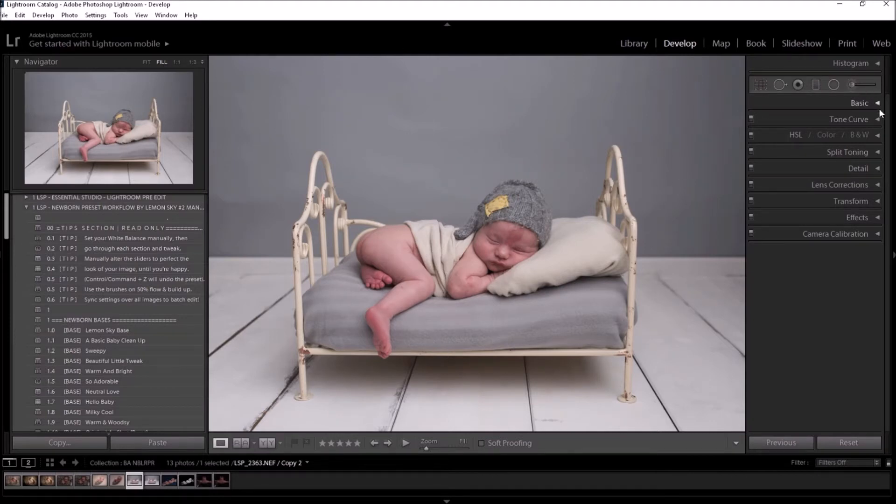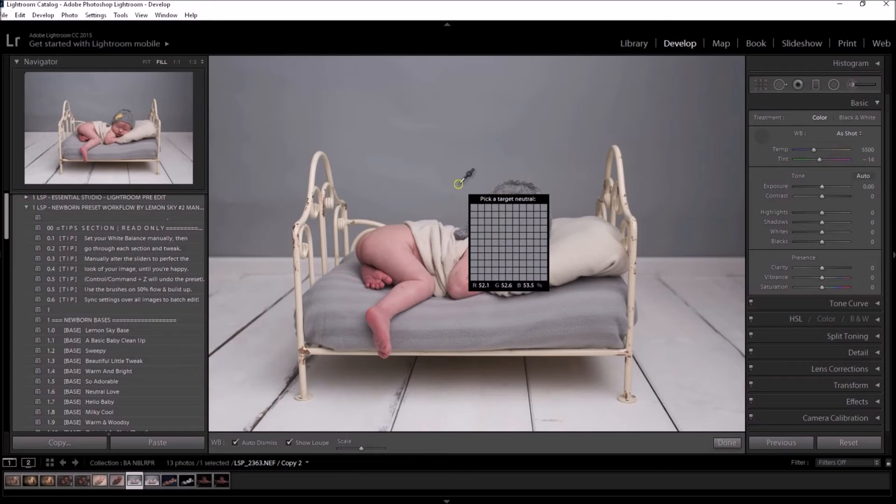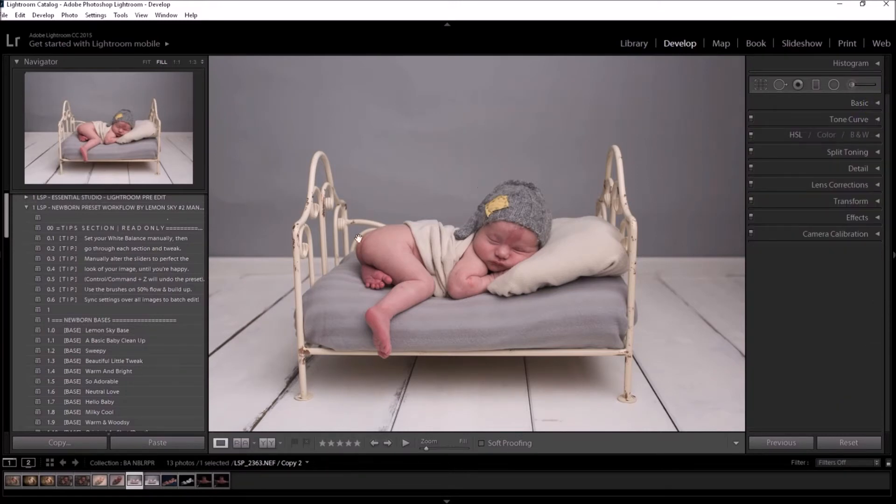The only thing the presets really don't cover is your white balance — white balance is as unique as your fingerprint. At the moment my white balance is slightly off. If you use a grey card you can use the target picker to select it; if not, you'll have to tweak it by hand or find a neutral area until you're happy, and you can always go back later and tweak it a little more.